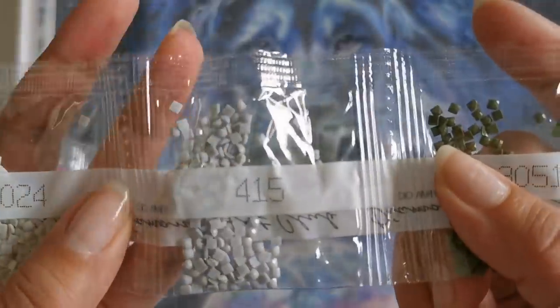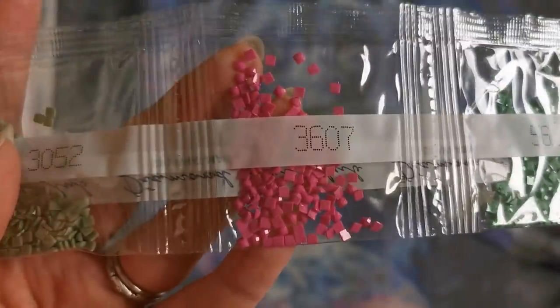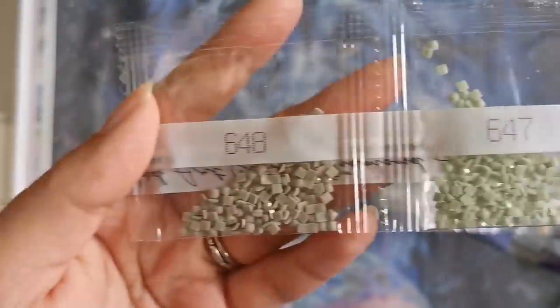3727, 413, 712, 414, 51, 415, 3024, 562, 3607 — that's pretty — 3052, 647, and 648.